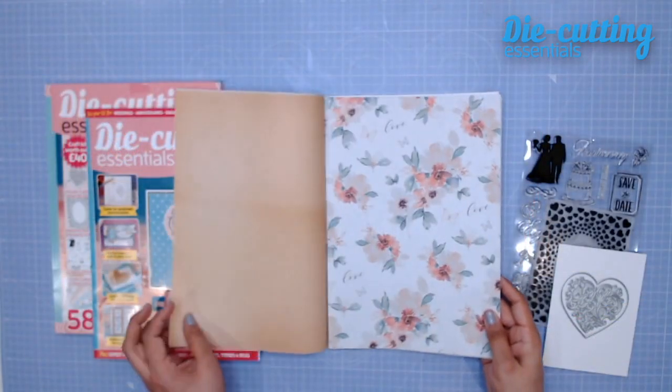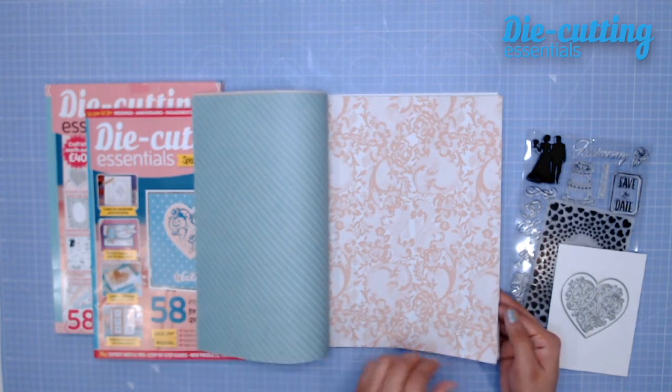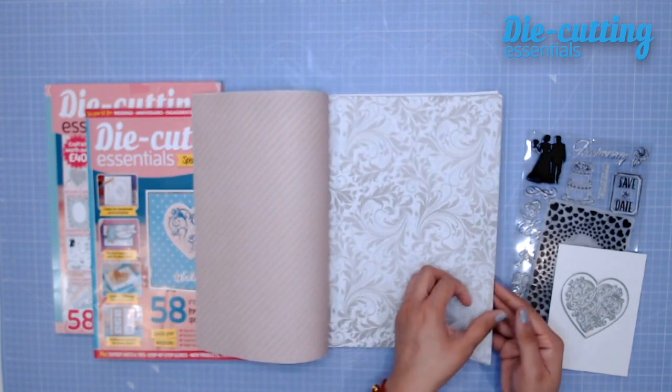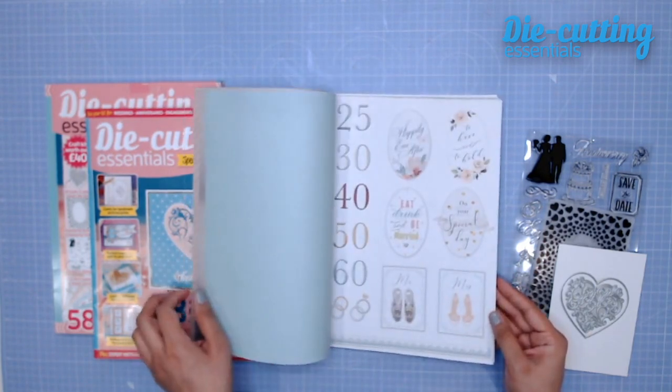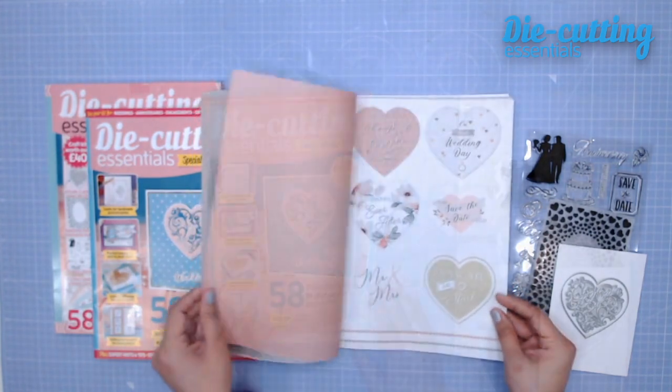Next we have a gorgeous paper pack. There are 72 papers and toppers all together, and we know that's going to keep you busy and crafting for a very long time. I love that it's perfectly suited for both female and masculine makes.